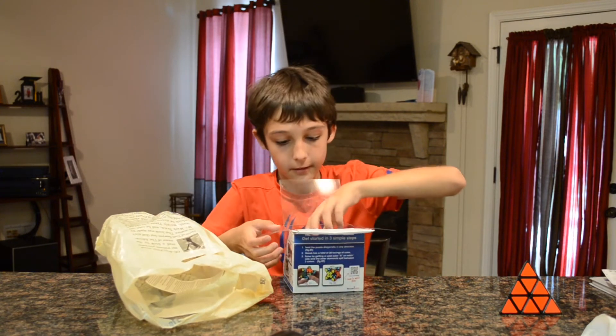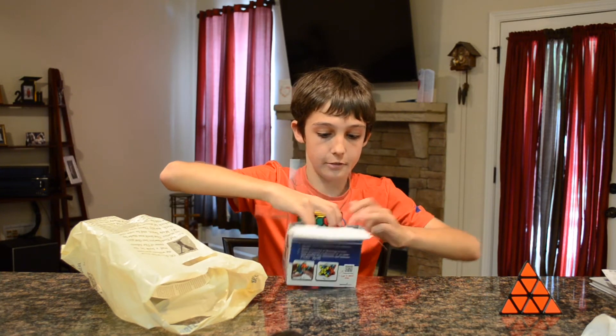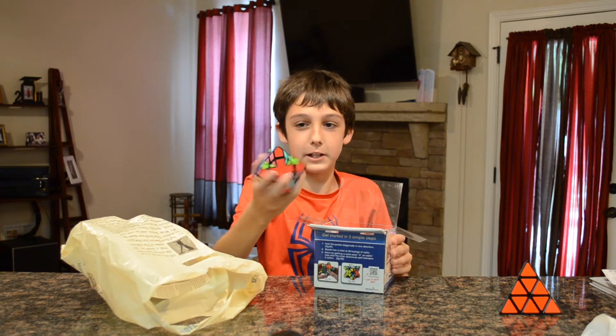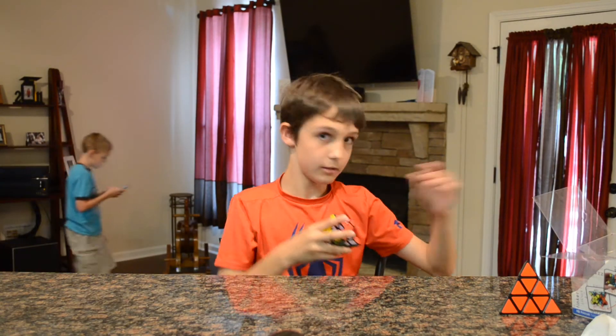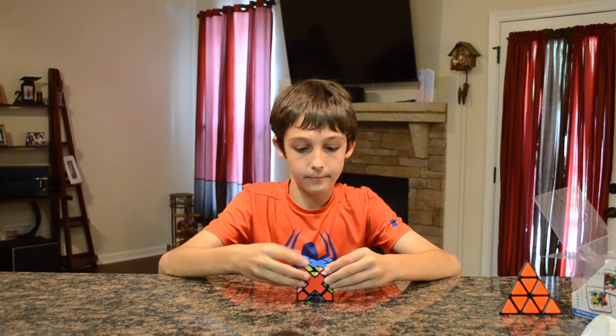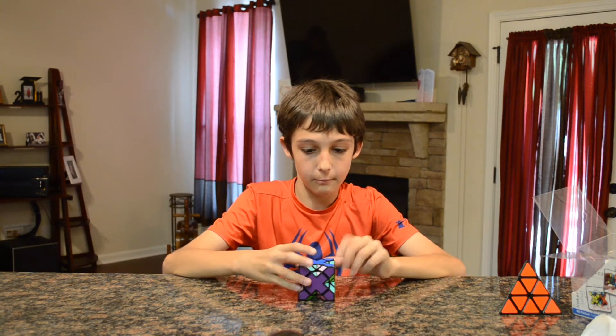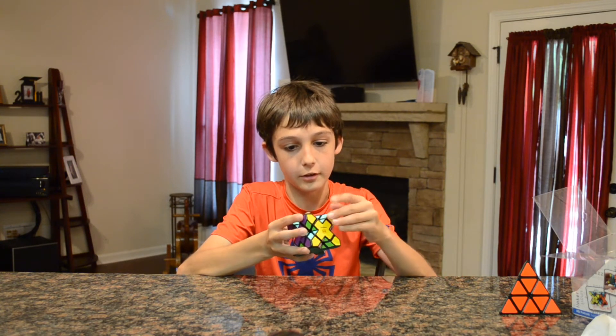Alright, here's the cube — or I guess I should say puzzle, because it technically isn't a cube. This is the Cube Extreme, like I said. It feels very good. Let's do some first turns.